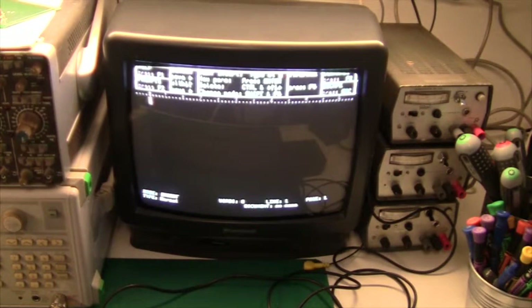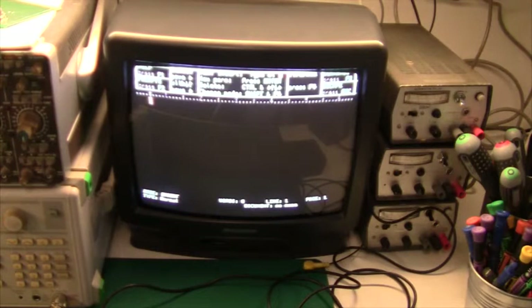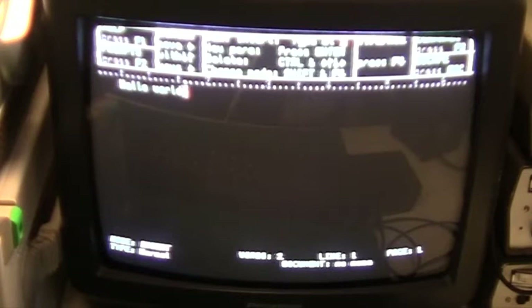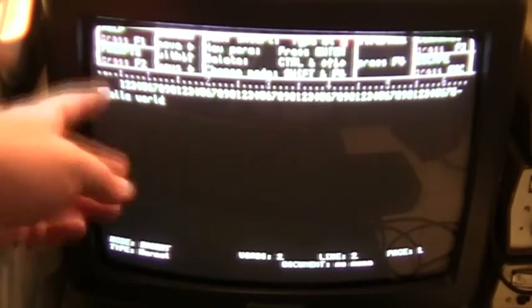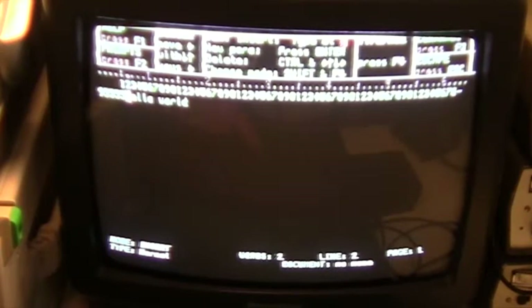We have loaded the word processor Quill, and as you can see it's quite a nice word processor. We can just type 'hello world'. You can see even on a normal TV it's quite high resolution. Counting the characters across - 64 in total. So that is pretty good for a normal TV.